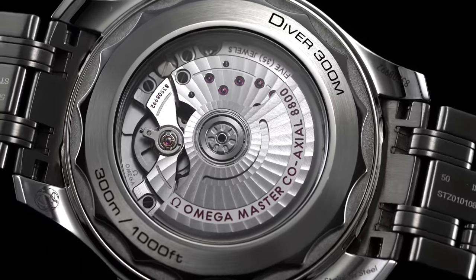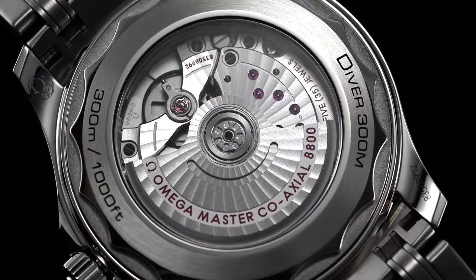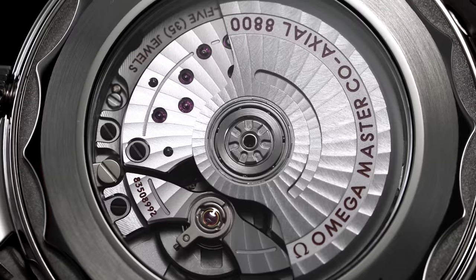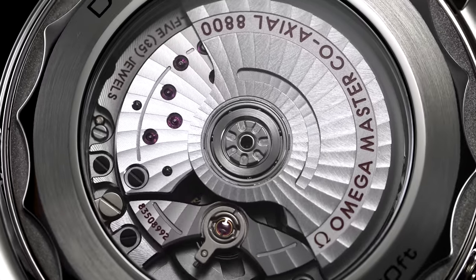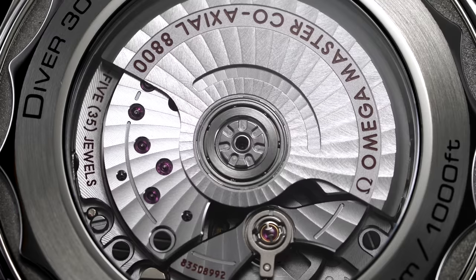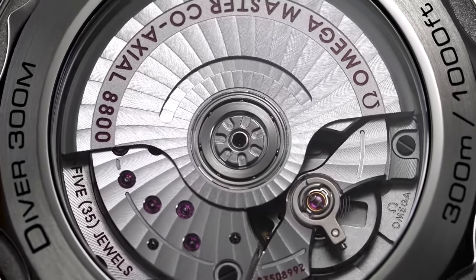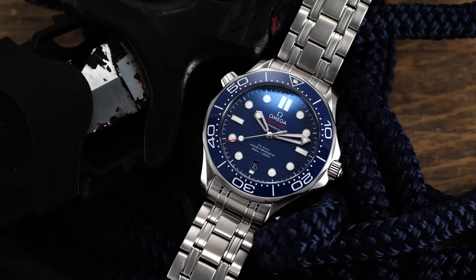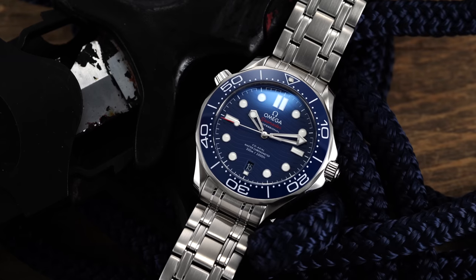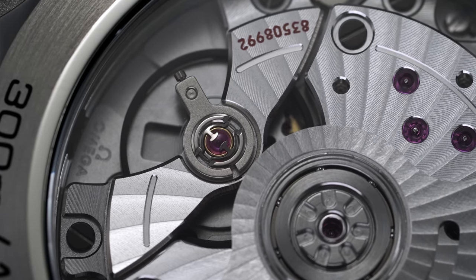The 8800 caliber included in this Diver 300 offers nearly the full suite of modern Omega movement tech, including master chronometer certification approved by METAS, the Swiss Federal Institute of Metrology, which includes eight strenuous tests with an accuracy standard of zero to plus five seconds a day — a range of deviation higher than the COSC standard — while also testing the watch fully cased up rather than just the movement. This watch also has high resistance to magnetism, offering quoted resistance up to 15,000 gauss.